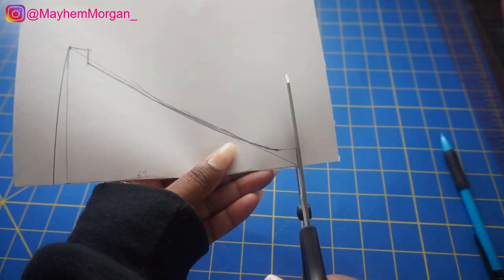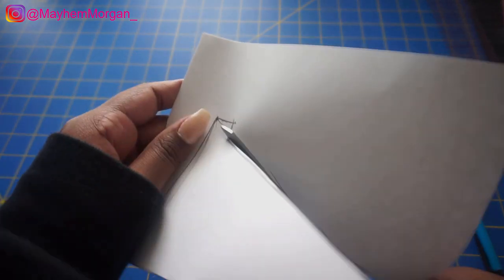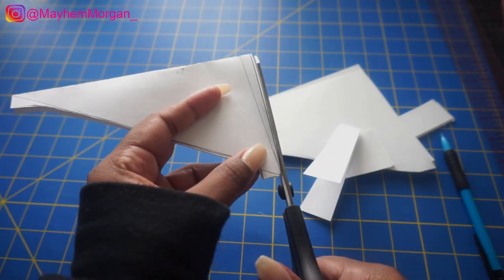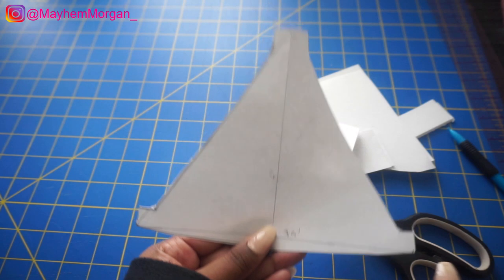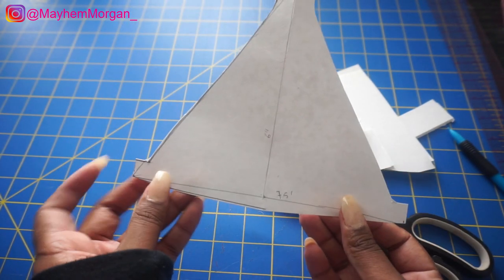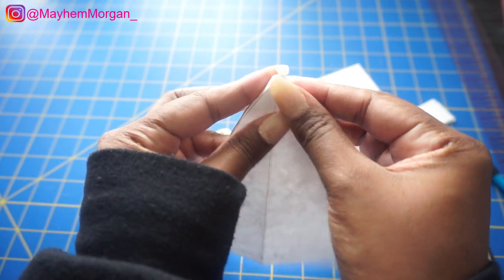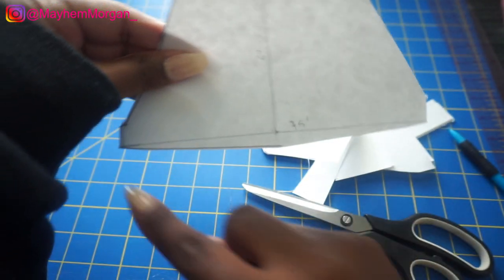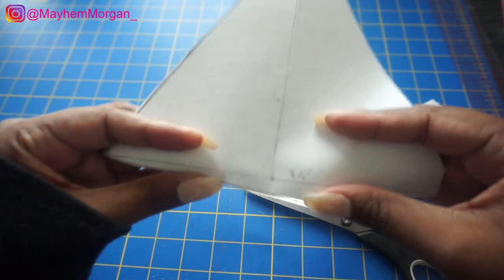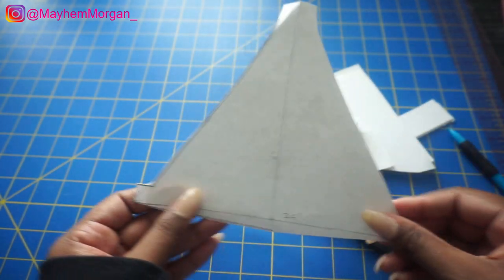When you open it up it should look just like this — it should be square at the top, not pointed, and square on the sides. When you sew it, these corners are going to be tucked in, this top part is going to be tucked in slightly, the string is going to come out of here, and the drawstring channel is going to be at the top — so the string would go through there. Now let's sew this up.